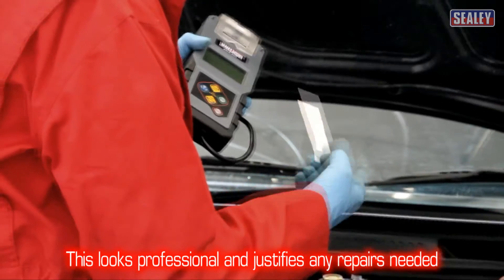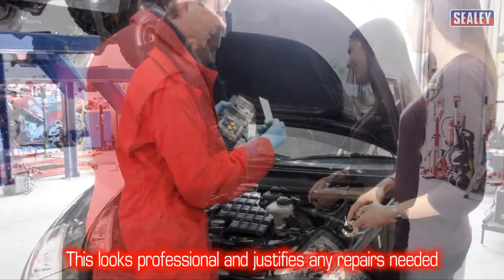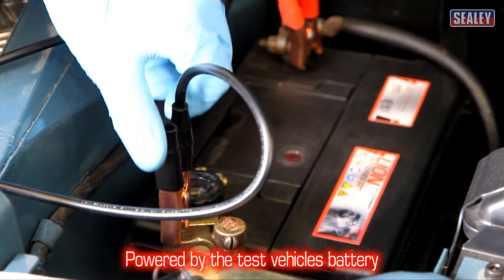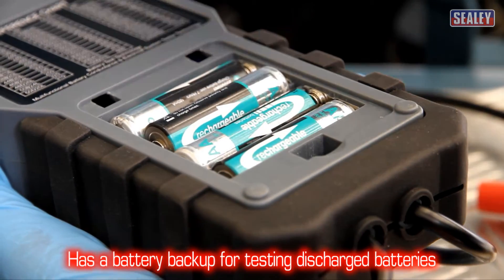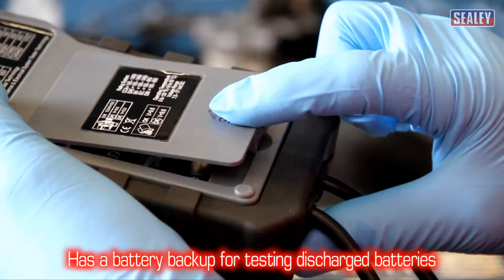This not only looks very professional, it also justifies any repairs needed. It's powered by the test vehicle's battery, but it has a battery compartment for four AA batteries to allow completely discharged batteries to be tested too.